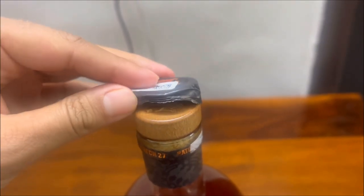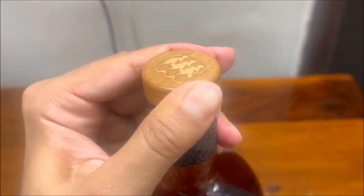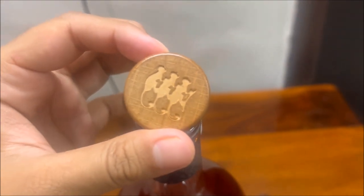On the nose it has a weak fragrance, maybe a little hint of oranges. In terms of the taste, there's a little smokiness, a little sweet and bitter at the same time.